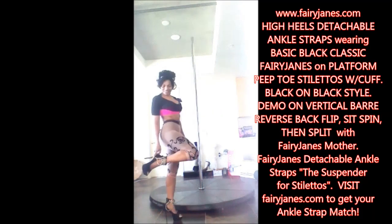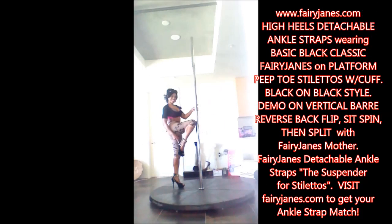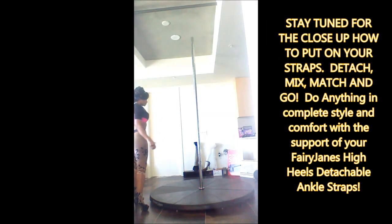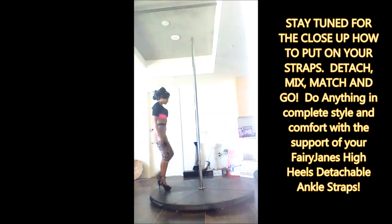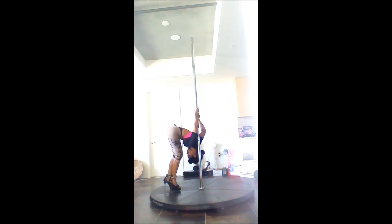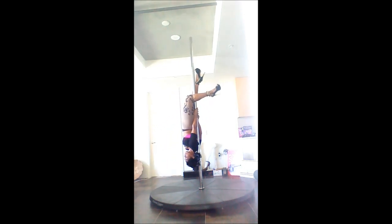Hi everyone, it's Fairy Jane's mother, and today we are wearing the basic black detachable ankle strap on sky high black platform peep toes with a cuff. We are doing the demonstration on the vertical bar.